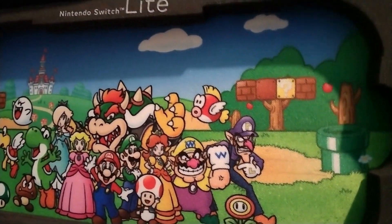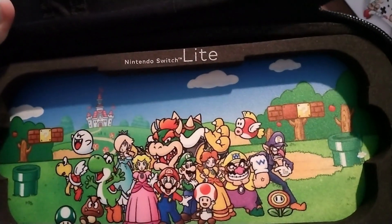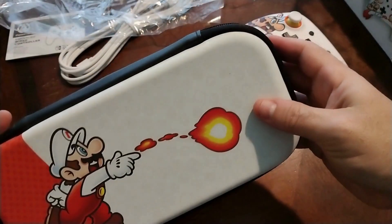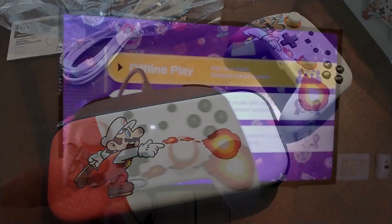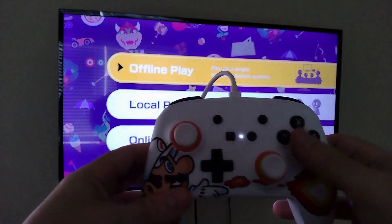There's the whole family. All right, so let's go ahead and test out a game on this thing.